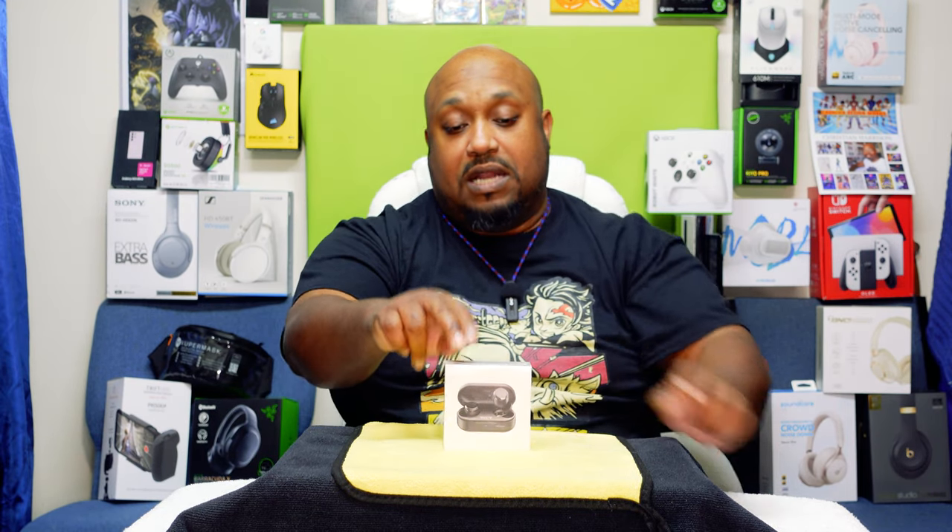Yo yo yo, what's up everybody! It's your boy the Ghettoographer, aka Pastor, coming back at you with another unboxing video. Today we're going to be unboxing the TOZO Tonal Dots truly wireless earbuds. That's how they look right there — these are another budget pair of earbuds.